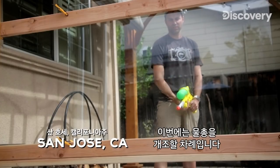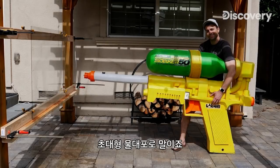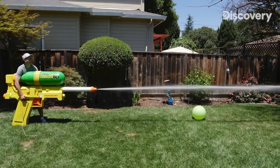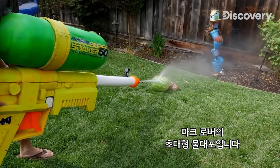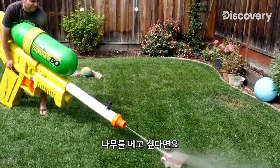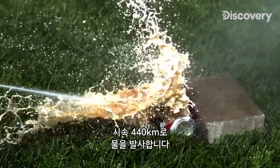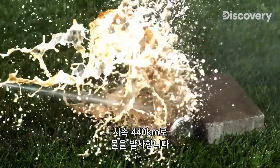Next up, it's time to modify a water gun into a super-sized soaker. This is awesome. This is Mark Rober's epic water pistol. This would be a great way to water the garden if you wanted to cut down some trees. This monster gun measures 7 feet long and fires water out at an incredible 272 miles per hour.